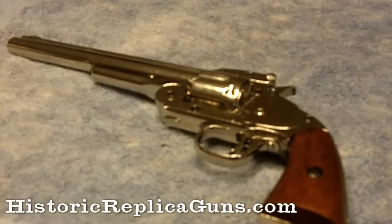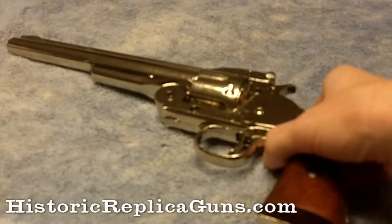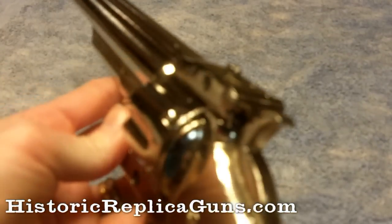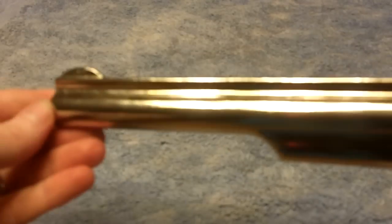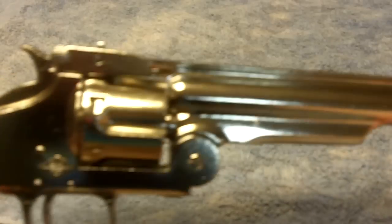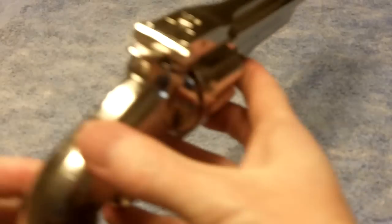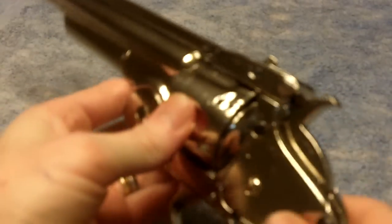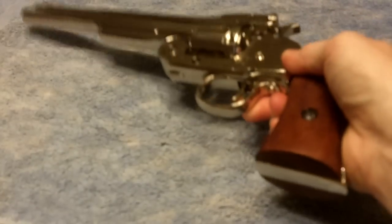Alright, here's the Denix 1869 Schofield Revolver. This is a non-firing replica of the old Smith & Wesson .45 caliber single action. This is the nickel finish with the wood grips, 8 inch barrel, overall length of 13 and a half inches, and the weight of 2 pounds 10 ounces.